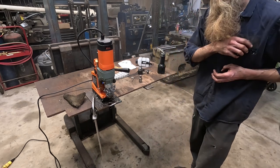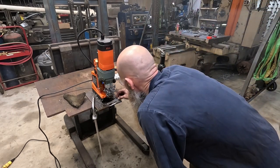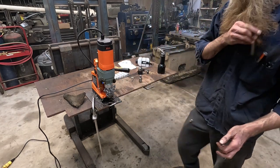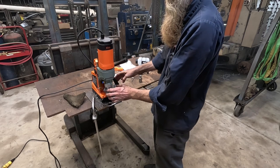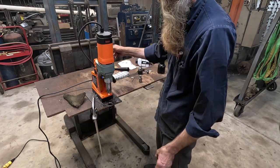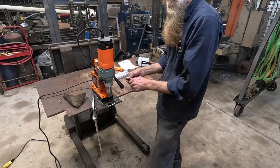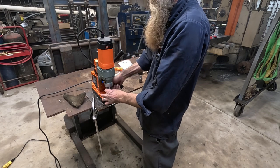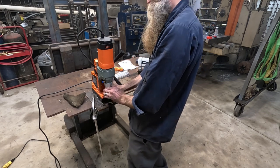Well, by golly, she did it. Inch and three-eighths — yeah, that's exactly what it is. I doubt Vevor is going to recommend that you take their small-capacity Weldon shank type mag drill and do that with it. But by golly, it will do it. Pretty impressive. I'm not going to tell you guys that I think this thing is the equivalent of my Milwaukee, but my Milwaukee is $1,300 and weighs about 60 pounds.